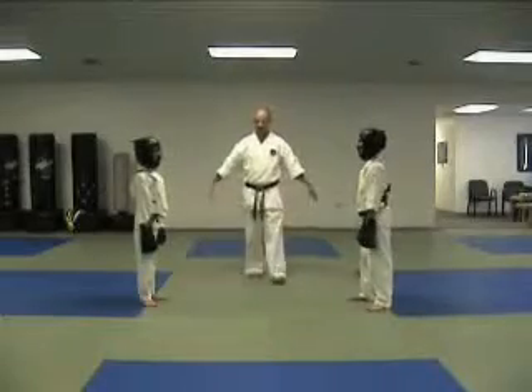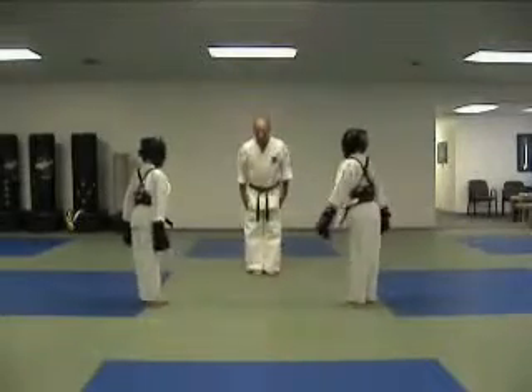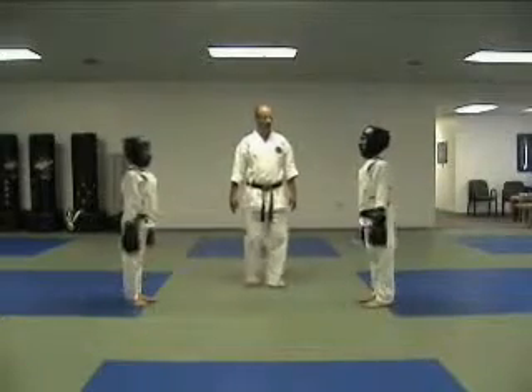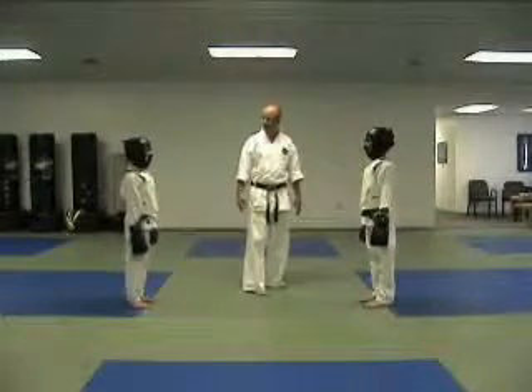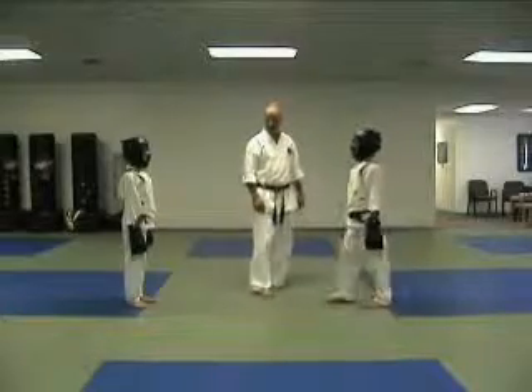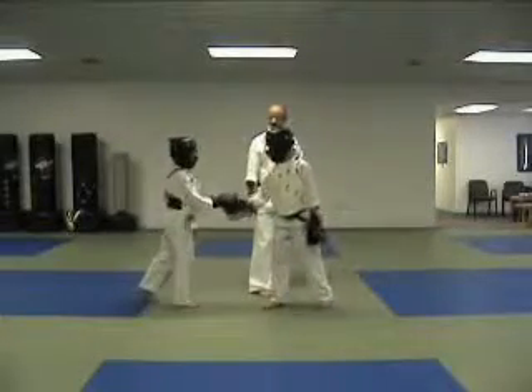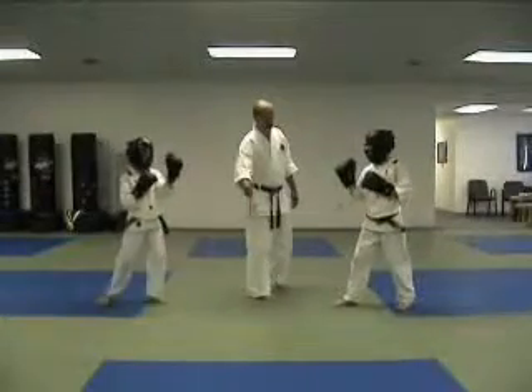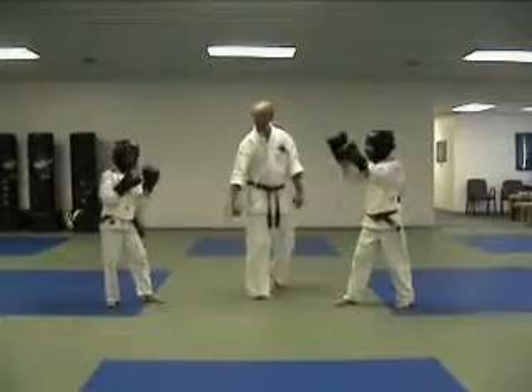Are you ready to fight? Face me. Bow. Bow to each other. We'll call some points to see who gets good points here — proper points. Shake hands, please. Are you ready? I'll call points. Stay in this general area. Hajime.